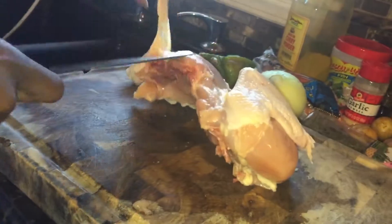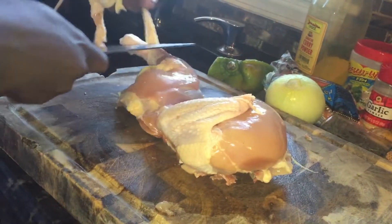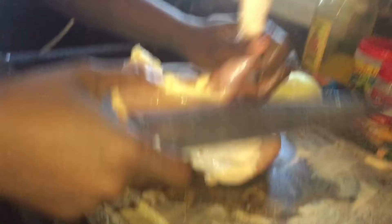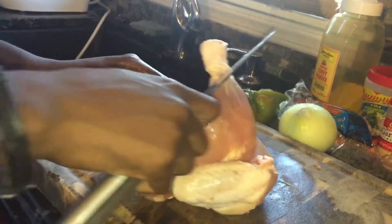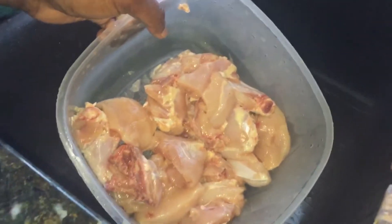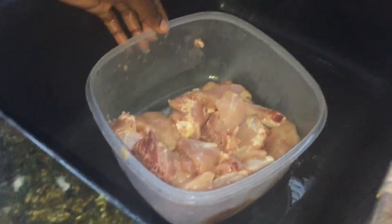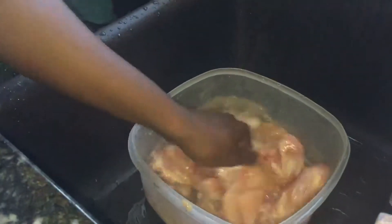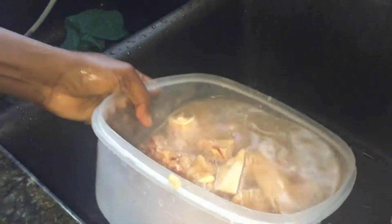Some people like their chicken with the fat on it, but I do not. So I cut them off. Okay guys, look at the chicken — I already cut them up into small pieces and now I'm going to wash them.